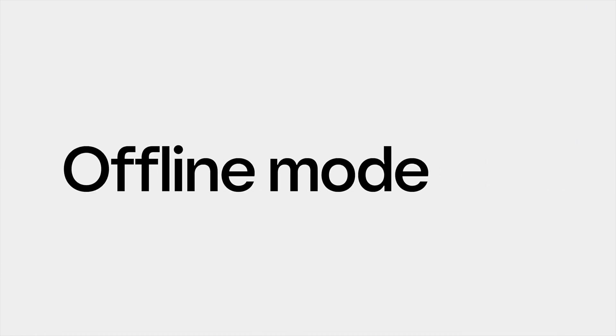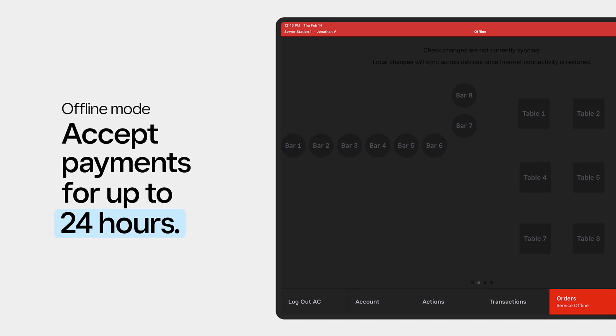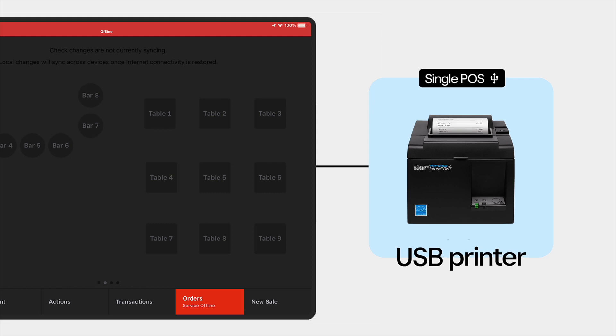Lastly, let's talk about what to do when your network goes down. Thankfully, your POS can still collect payments in offline mode for up to 24 hours until your network is available. During the downtime, connect a USB printer directly to a POS to continue printing orders and receipts.